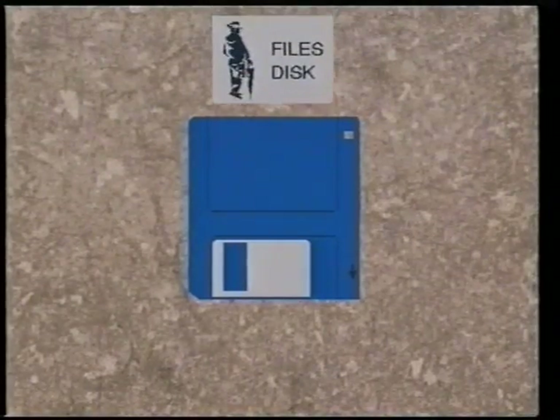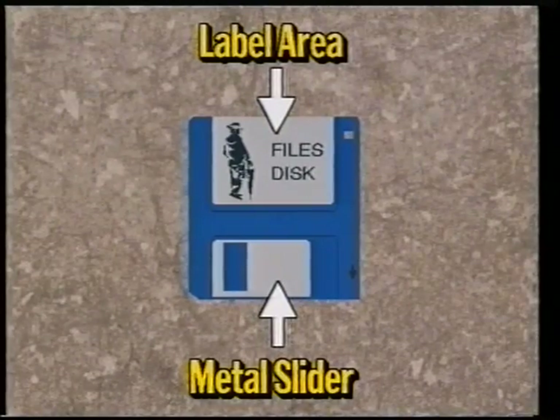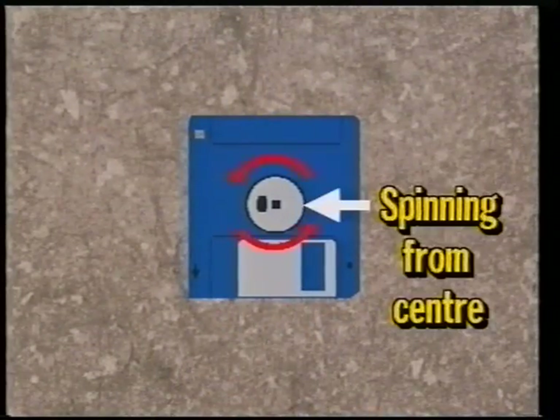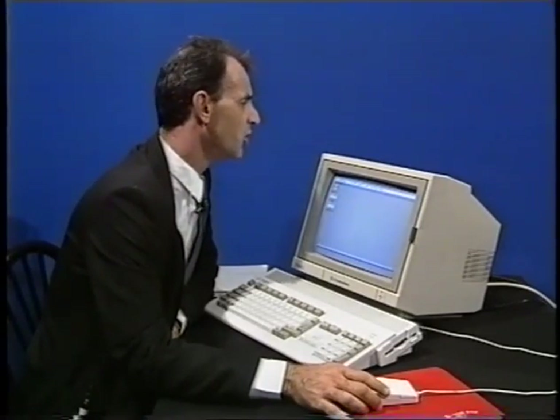If we take a look at the front of a disk we will find at the top an area for the label and down the bottom is a metal slider. If we turn it over you will notice a round metal wheel in the centre. When we put a disk in the drive the disk is spun around from the wheel in the centre. The metal slider is pushed to one side so that the disk drive can have a look at the spinning disk and read the information off it. The information is stored on the disk magnetically, much the same as it is stored on a video tape. Make sure that you never touch the plastic surface inside the metal slider as you can damage the information stored on the disk.